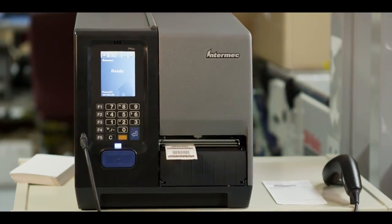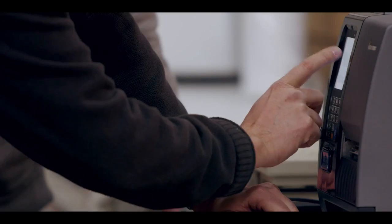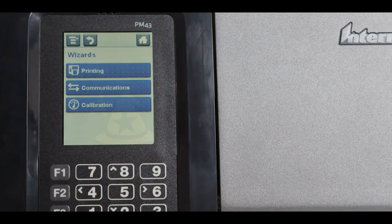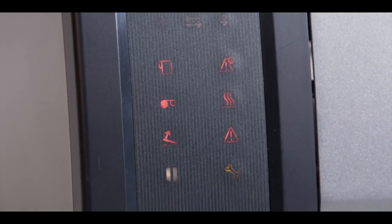Once you get it out of the box, you'll realize how truly remarkable the PM43 and the PM43C touchscreen is. With 10 local languages, this large color interface provides a quick, intuitive way to navigate through the menus. The PM-Series is also available with the Universal ICON user interface.